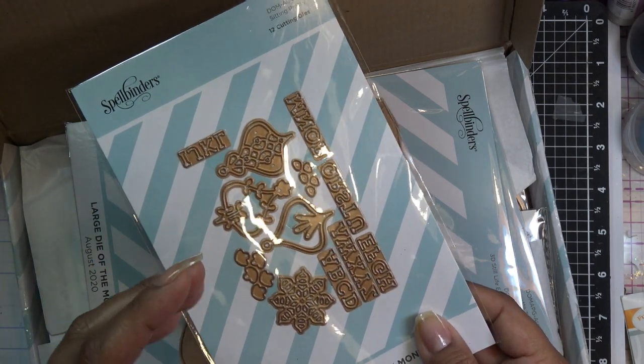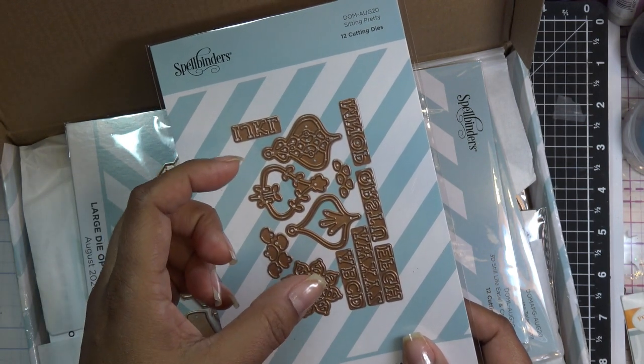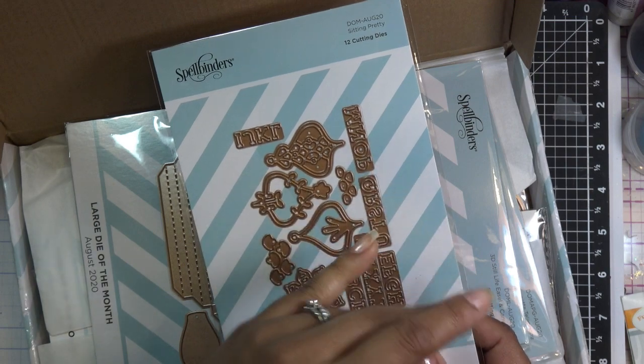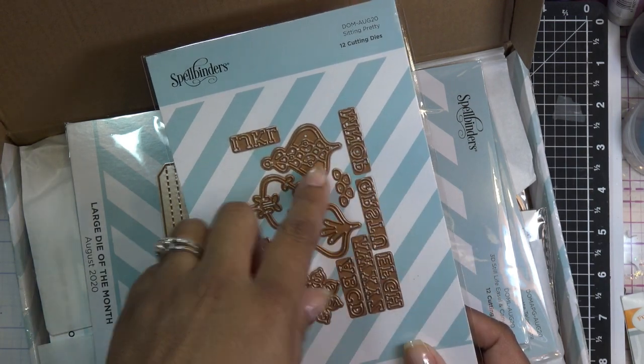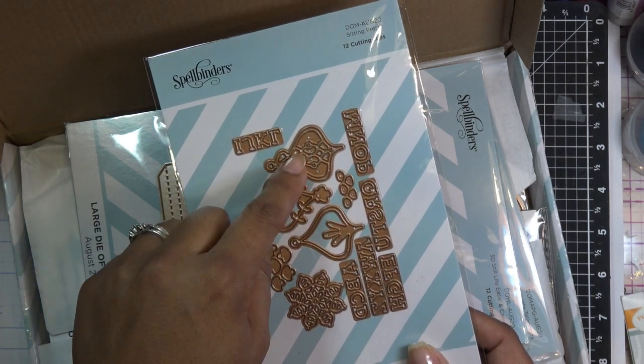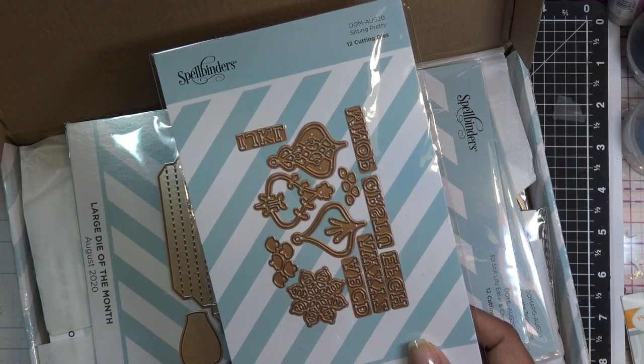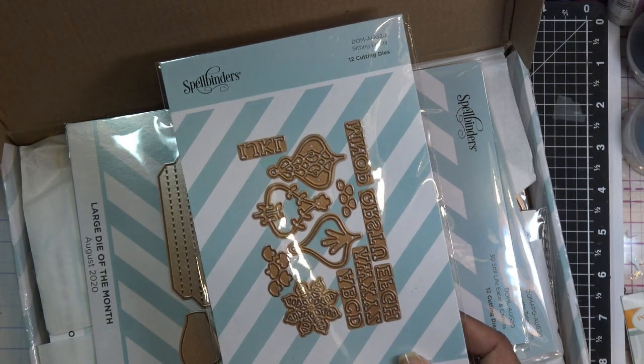I was going to do a shaker kind of like I showed you guys with the Craft's Companion Christmas Compendium ornaments, where you just cut it into your paper, it makes a hole, and then you can pop this back in and make it into a shaker on the back side of your card. But today I think we're going to do a little something different.